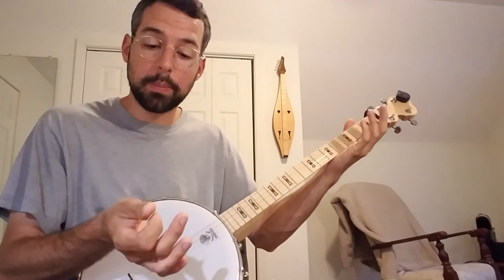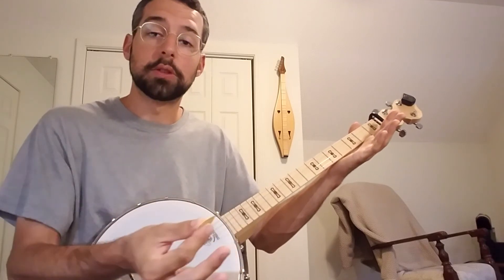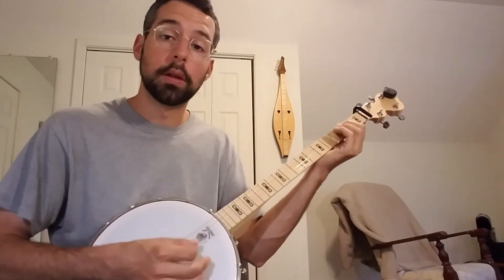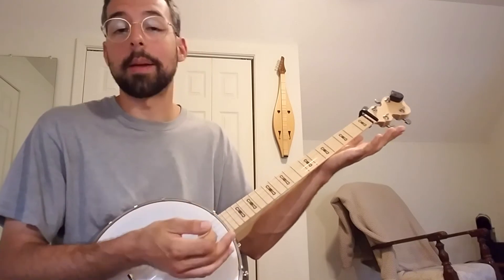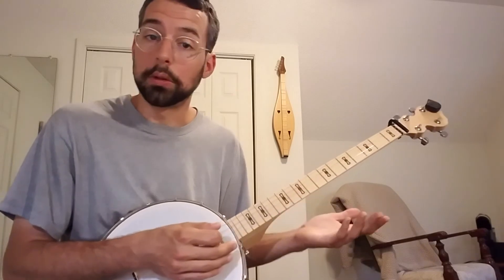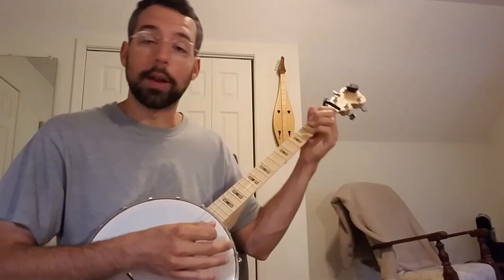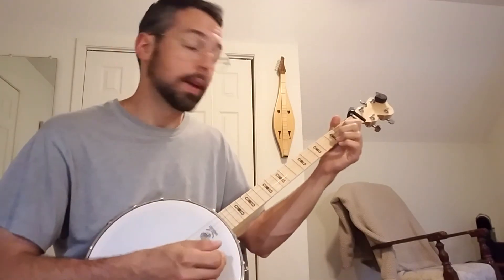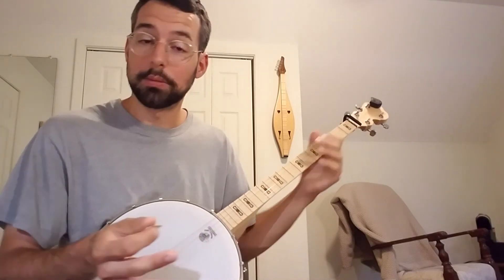I can still keep the pick in my hand by playing with just these three fingers. So as soon as I'm finished playing the chords and I want to do a little solo work, I can just switch over to using the pick anytime I need to. If I need to do a bass walk or just throw in a little ornament between chords, I can still do that — I don't have to set the pick down. I can just switch between the two.